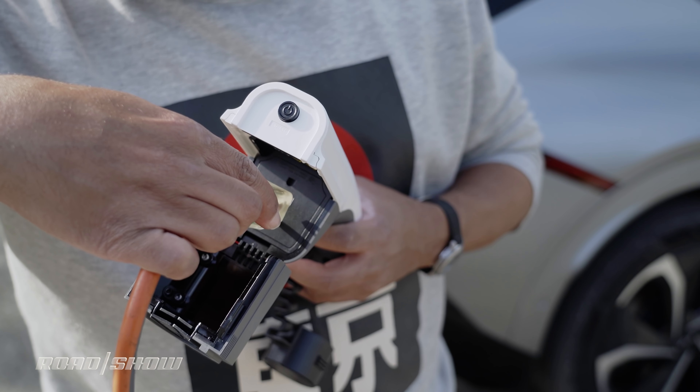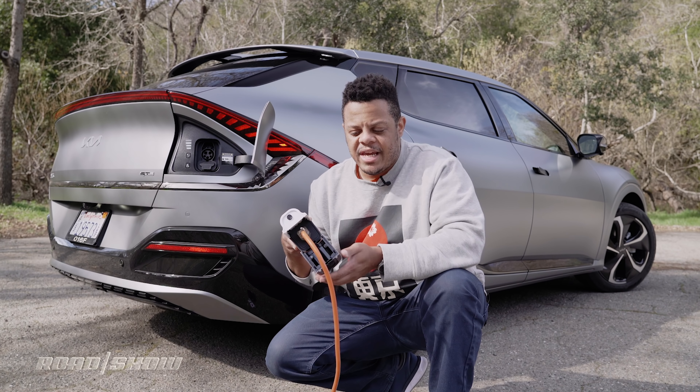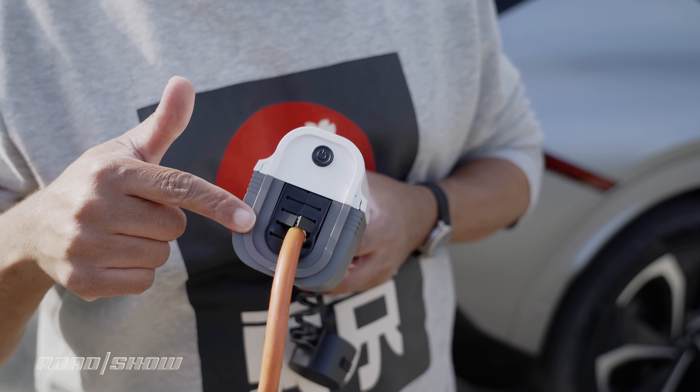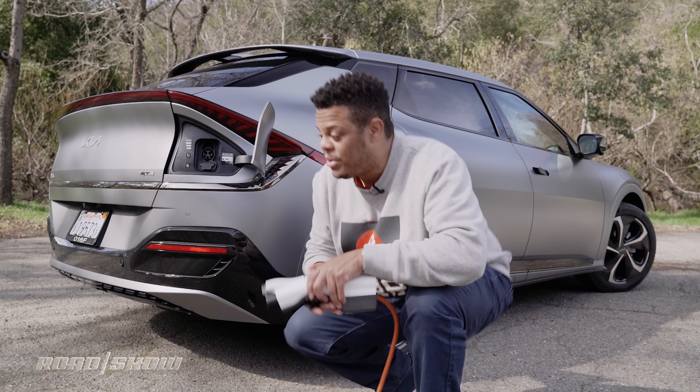Basically, the way it works is you take whatever you want to plug in and just put it in here. You can either leave the tail end open if you've got a bulky cable, or close it up to protect it from the elements — there's actually a little gasket there to keep water from getting in. Then you just plug it into your vehicle.